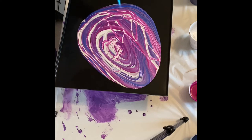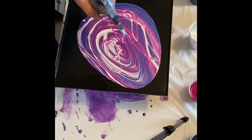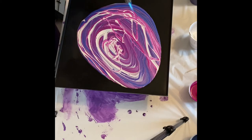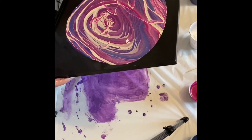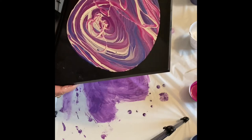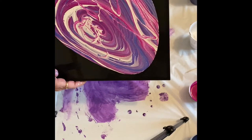Here I am popping the bubbles, trying to see if there are any cells that are going to pop up. Sometimes with the heat the cells will pop up. I want to pop all those bubbles that will cause little specks in my painting when it's finished drying. It's very important to pop all those bubbles.